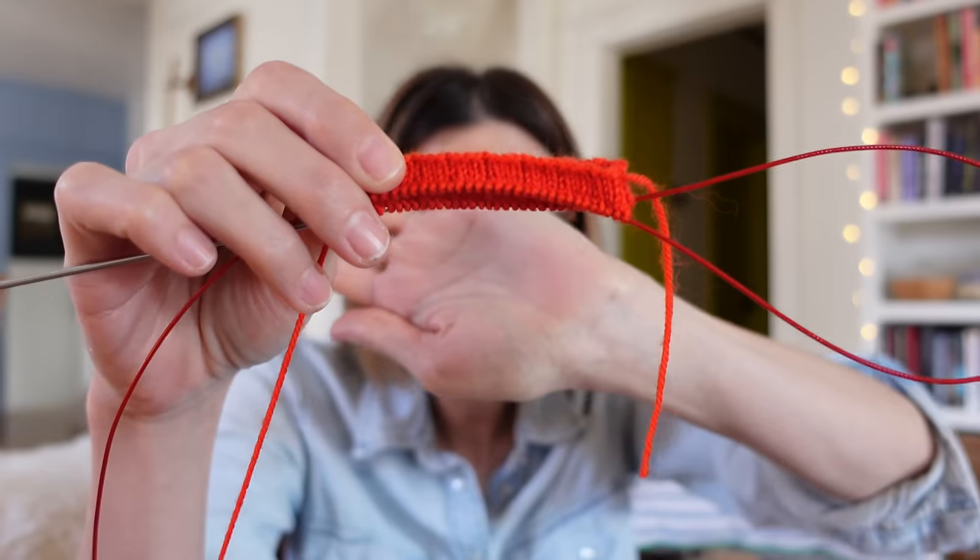I'm only a little bit into the cuff here and I'm starting to doubt the three-by-one ribbing. I need to see more of it to really know, so I've got to just keep knitting. But this is very common — I think pretty much anything I knit, I doubt it in the beginning, and then a lot of times the doubt goes away. Sometimes occasionally I'll design something where right away, as soon as I start knitting it, I'm like, 'This is great.' But most of the time, it's a complete doubt fest.